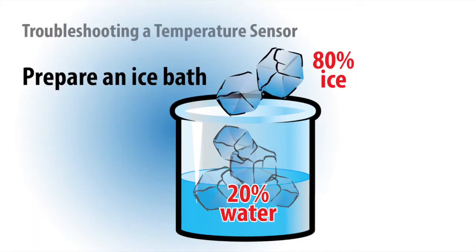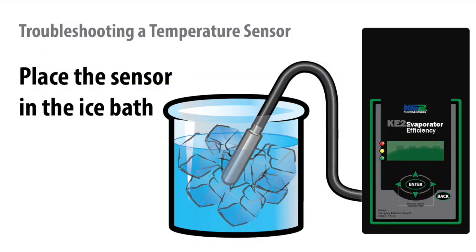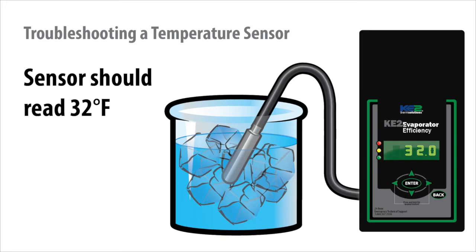The answer is to submerge the sensor in an ice bath. This is the quickest, easiest way to determine if the sensor is reading correctly. To create the ice bath, mix 80% ice with 20% water in a container. Place the sensor you'd like to validate in the ice bath. The temperature should be reading 32 degrees.